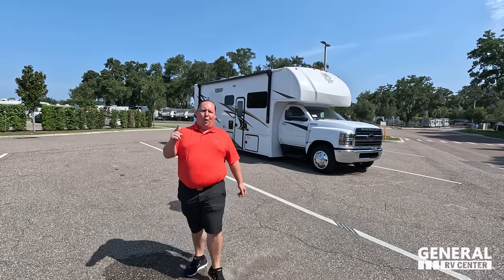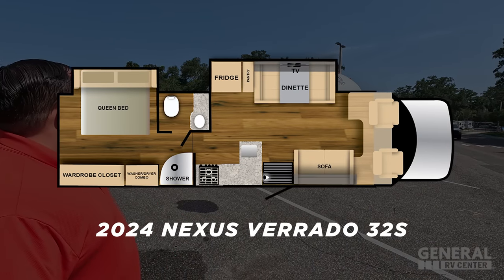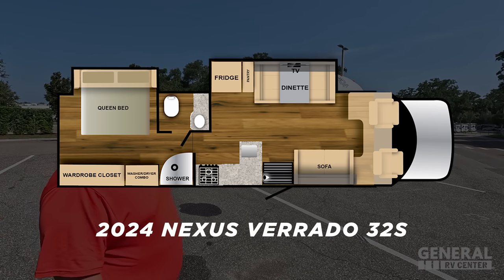Hey everyone, I'm Matt. Welcome back to another video. Today I am super excited — we are taking a look at the newest brand of motorhome from Nexus. This is its biggest floor plan and it sits on the Chevrolet diesel chassis. This is the 2024 Nexus Verado Model 32S.